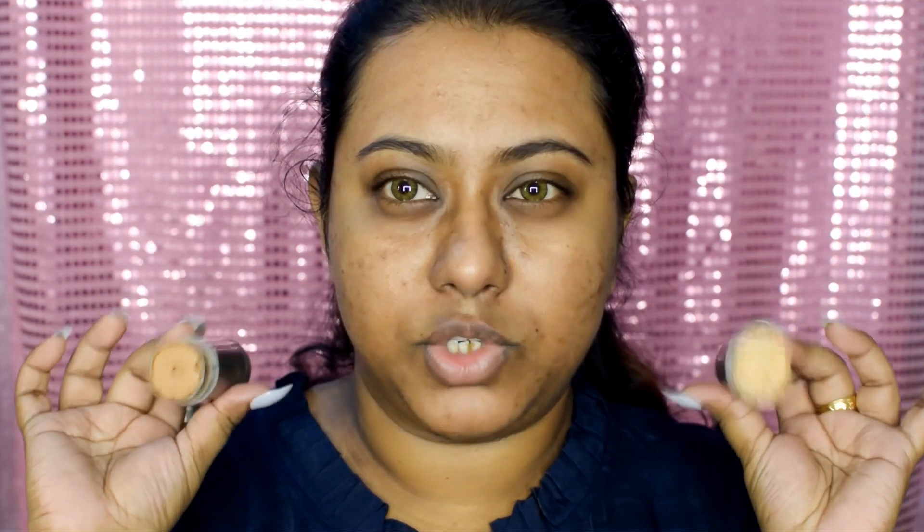For foundation, I'm gonna use my usual foundation — Kryolan paint stick. I'm gonna mix these two shades together to bring my own shade, and I'm gonna use my Vega sponge to blend it out.